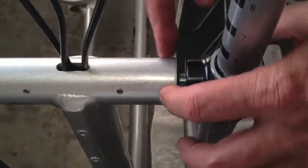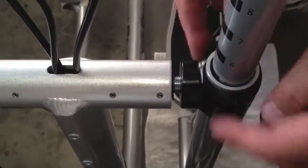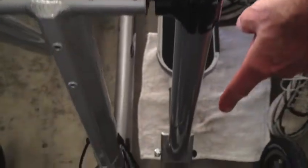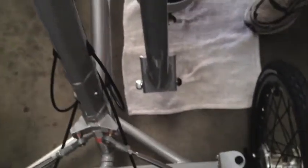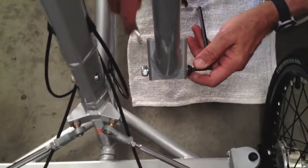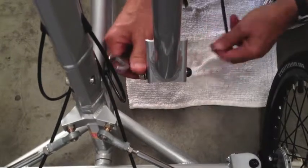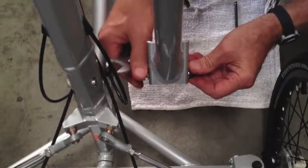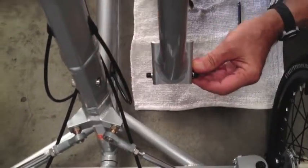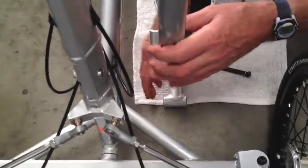We're going to loosen these four compression screws and slide this whole piece out, but before we do that, we have to take off joint two down here. You need a 6mm wrench and a 17mm wrench. Loosen this, take this off, lower this down and let it sit on a rag.